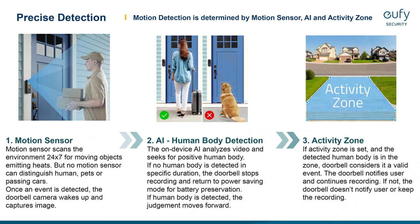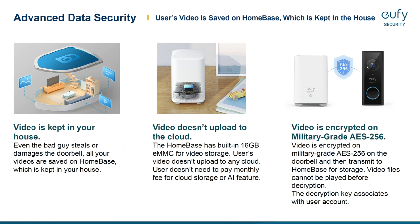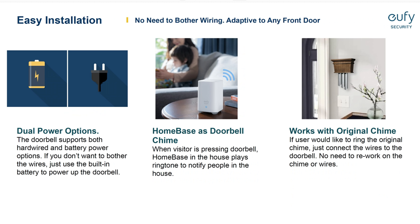Because this is battery powered by design, it uses PIR motion detection but also has AI human body detection, which makes it less likely to have false motion alerts. You can also specify and customize the area you are monitoring using the activity zone. This doorbell doesn't upload motion-activated footage to the cloud — it uses the home base inside your house, which has a built-in 16GB eMMC for storage. There are no monthly or subscription fees, so if somebody steals or destroys your doorbell, you will still have the footage. This doorbell supports both hardware or battery power options — you can wire it to your existing doorbell wires to charge the battery, or use it without wires for more flexibility.